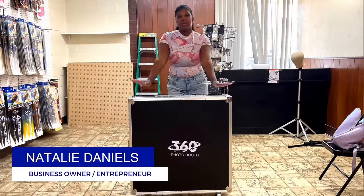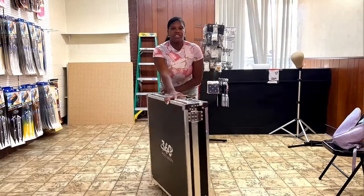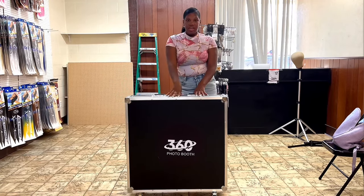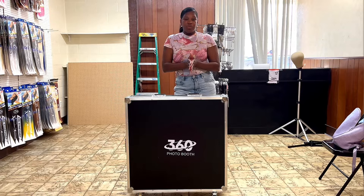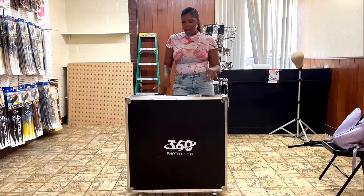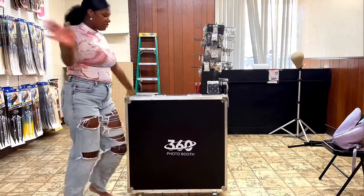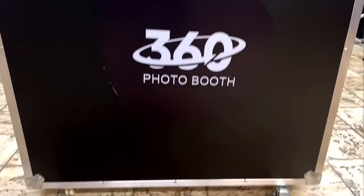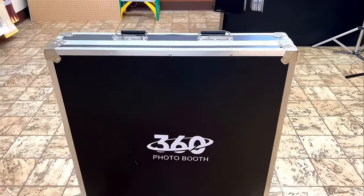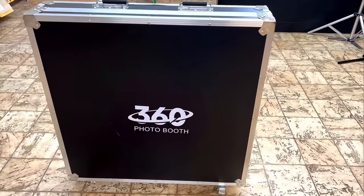Hey guys, it's Natalie and today I'm going to be unboxing my very own 360 photo booth, also known as the 360 video booth. This is the 80cm, and it's from Ideal Photo Booth Supplies — the link will be in my description as well as a 50% off code. The carrying case comes with wheels so it's easy to roll, and I like this size because it fits in the back of my SUV. It keeps everything safe, sturdy, and easy to transport.